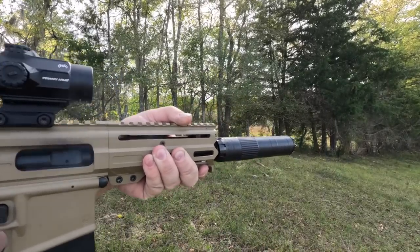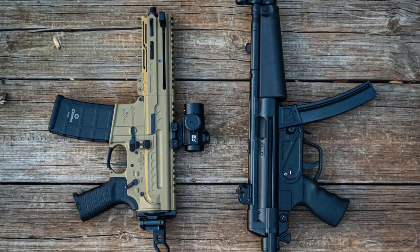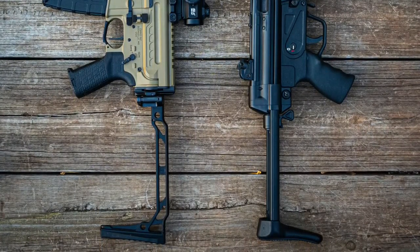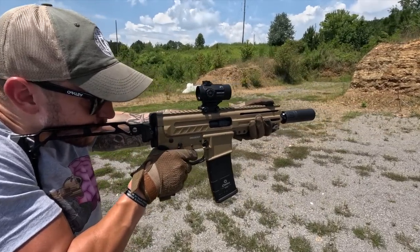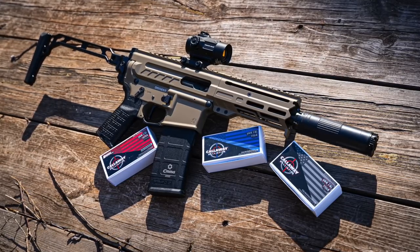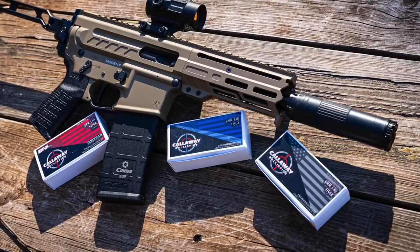Radial delayed blowback is very similar to roller delayed blowback used in the MP5, but because the Descent is basically an AR, accessories are far more numerous and affordable, making it far easier to customize. CMMG has a phenomenal product in the Descent 9mm — the superiority of radial delayed blowback combined with the bufferless recoil system and the familiarity and parts availability of the AR-15 platform. This gun has been 100% reliable through more than 1,000 rounds of supers and subs from Callaway Ballistics, tested with several different suppressors.